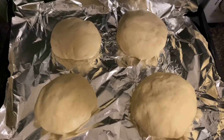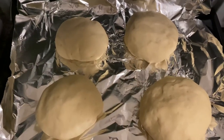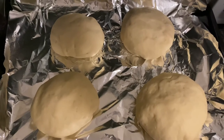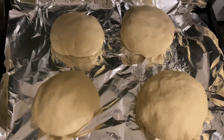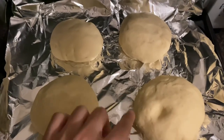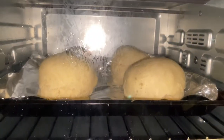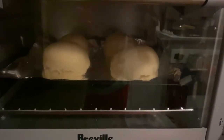We're going to do a bake at 200 degrees with the remaining dough, which has risen very well, for about 12 minutes. Let's see how it comes out. The dough feels quite nice — it springs back.